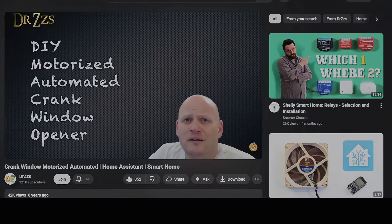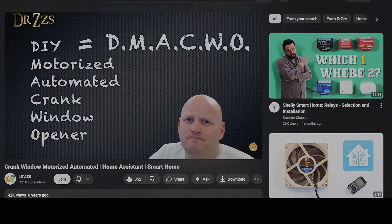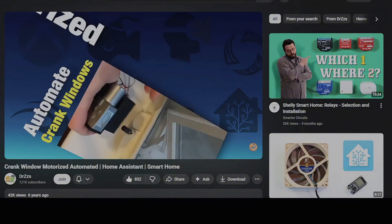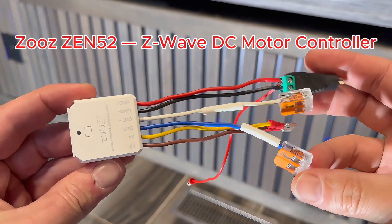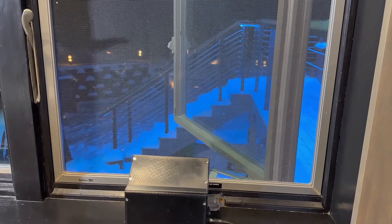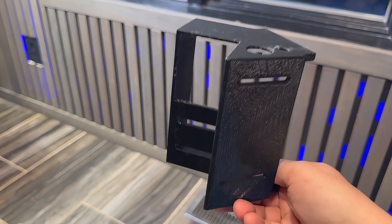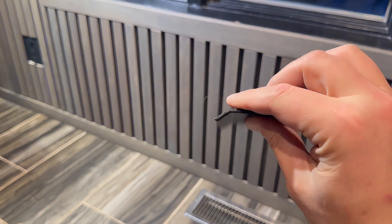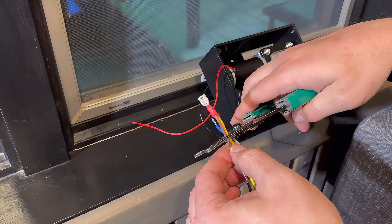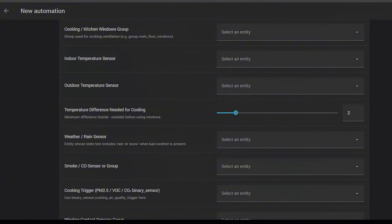This idea originally came from Dr. Z's. He used an ESP32, which is awesome, but I wanted something more plug and play for the everyday user. So I used a Zeus Zen 52 DC motor controller and then it escalated quickly. I ended up designing an entire 3D printed housing, mirrored versions, custom covers, wiring, switches, safety logic, and even a Home Assistant blueprint. This project got big.